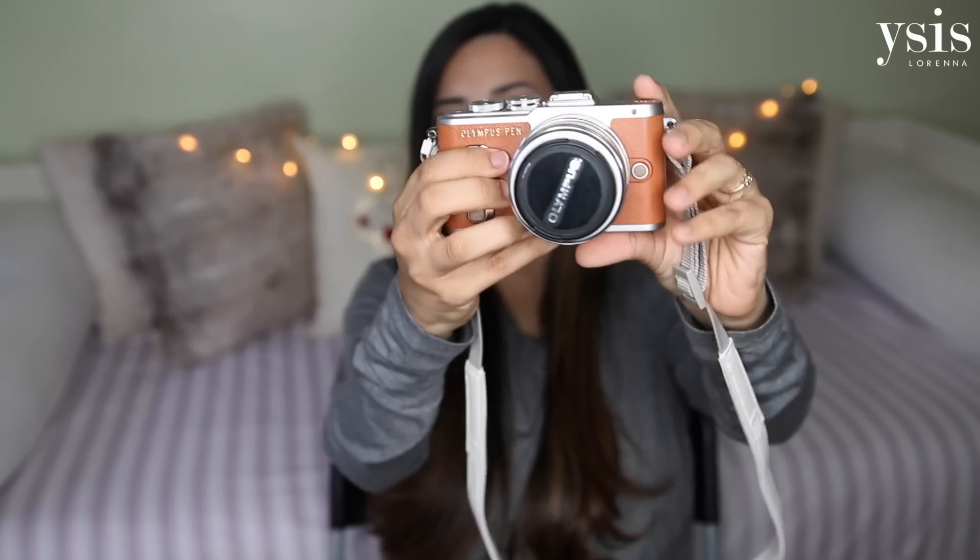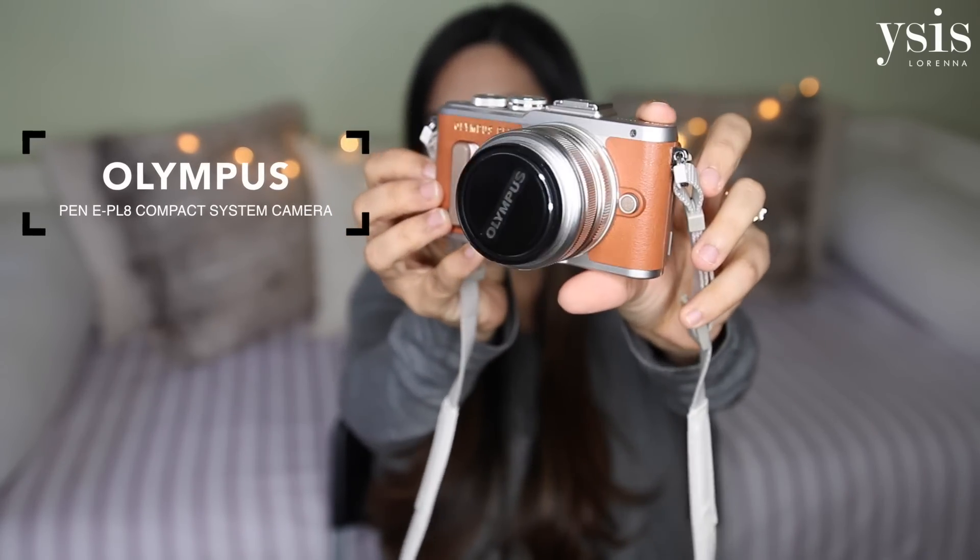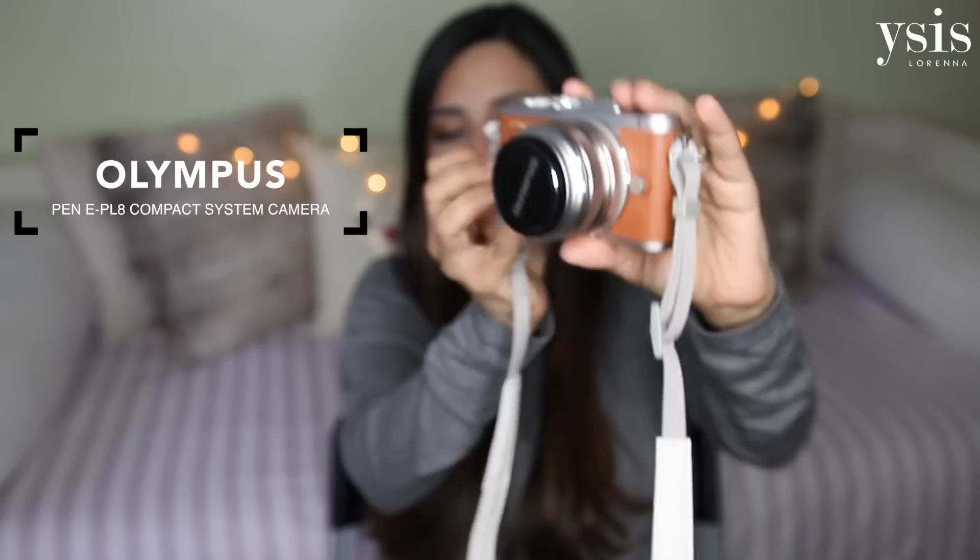This is what the camera looks like close up and I think it's absolutely gorgeous. I went for this colour which I think is new for the EPL 8. I'll show you the back.